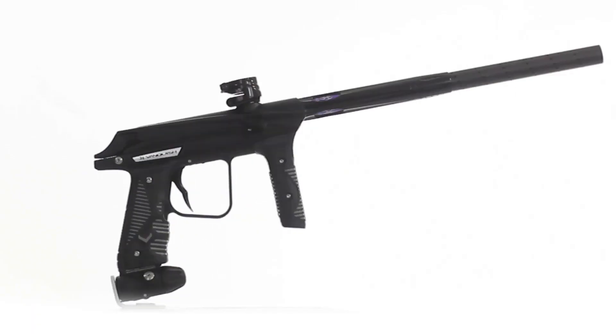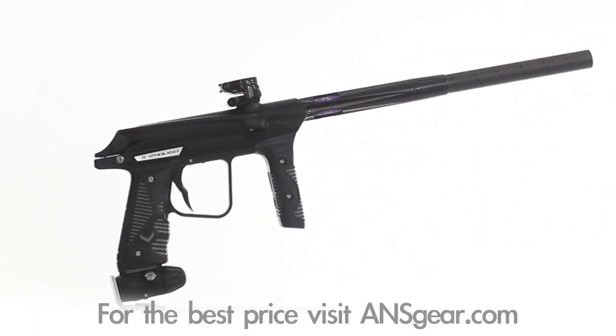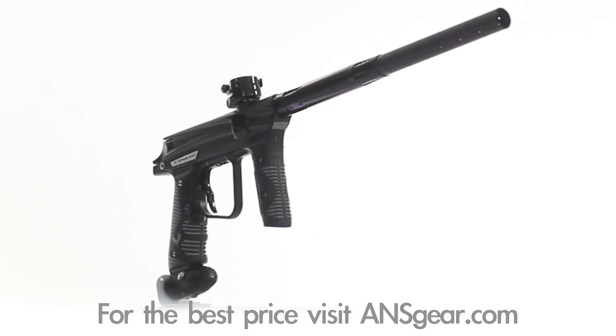Hey guys, it's DJ with ANSGear.com and this is the Empire Vanquish Paintball Marker. The Empire Vanquish Marker is a symbol of power — the incomparable performance and key design elements meet every need of the elite paintball player.